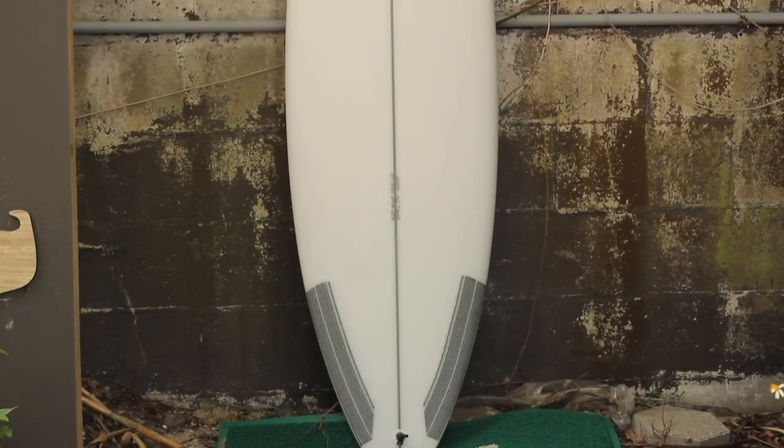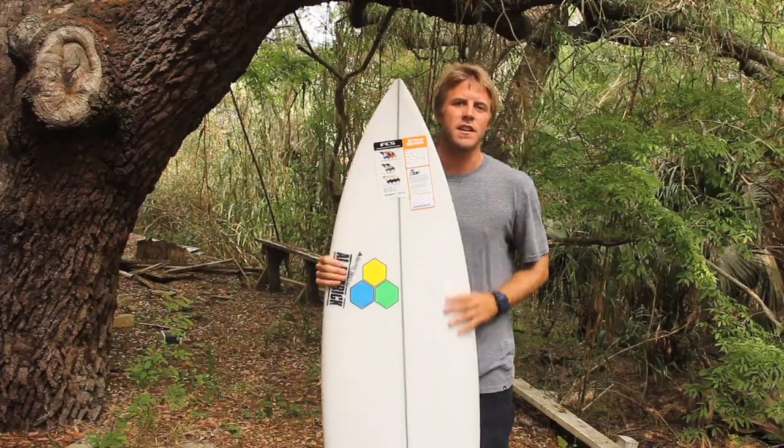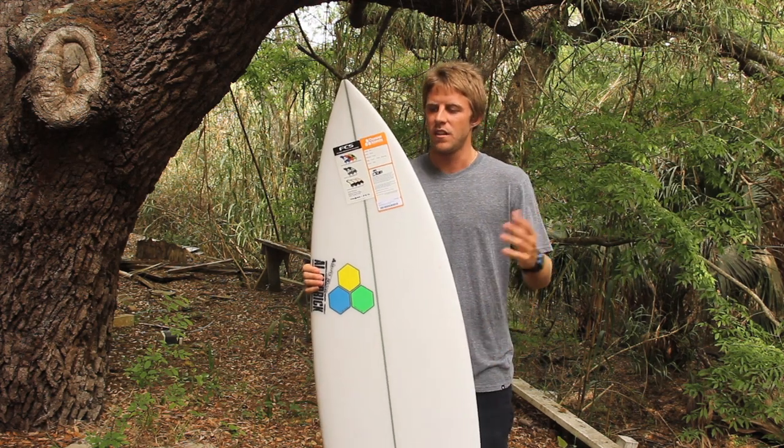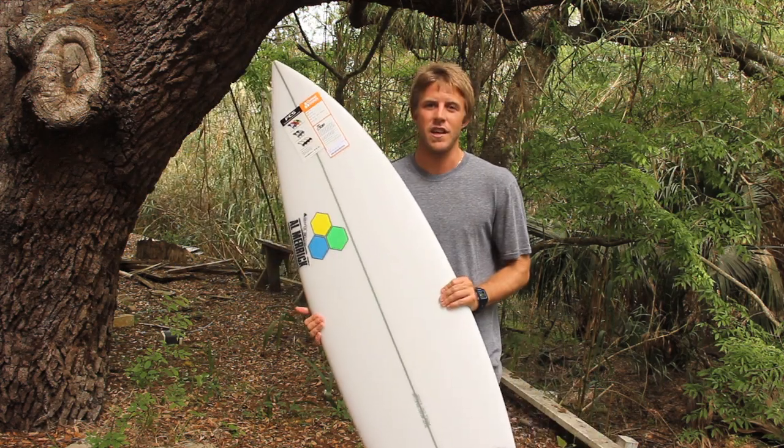The T-Low really bridges the gap between your Fred Rubble and DFR. This will work in all types of conditions, from thigh-high weak surf to well overhead good surf. So if there's one board I'd say this would be it.